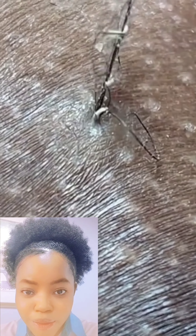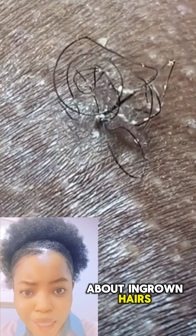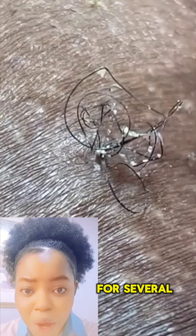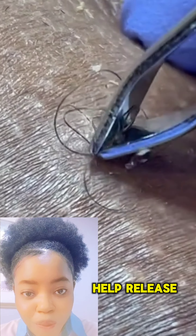Something about ingrown hairs — do you know that you can wash the area with a washcloth in a circular motion for several minutes, and it's going to help release the hairs?